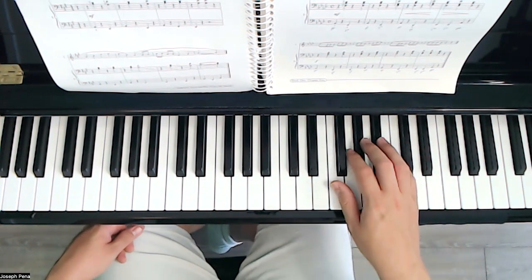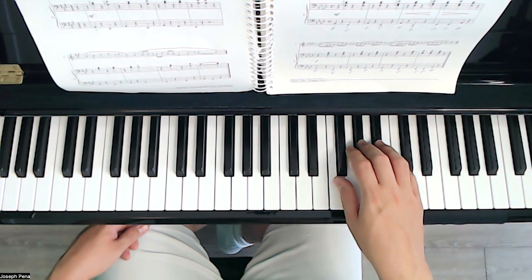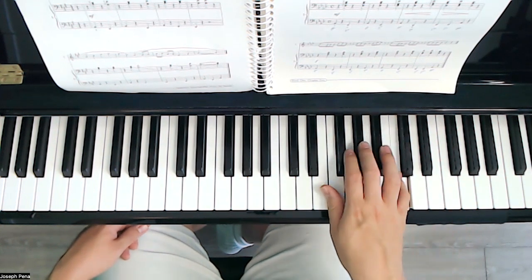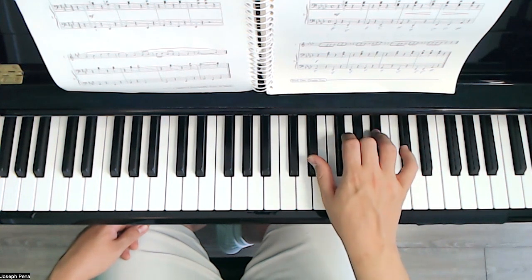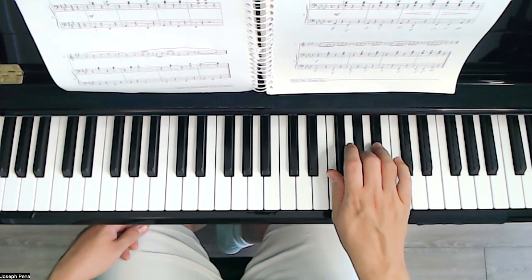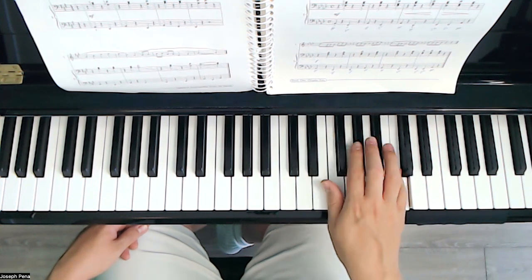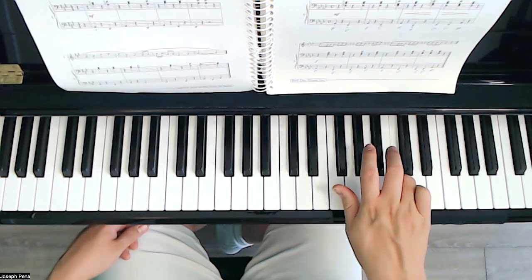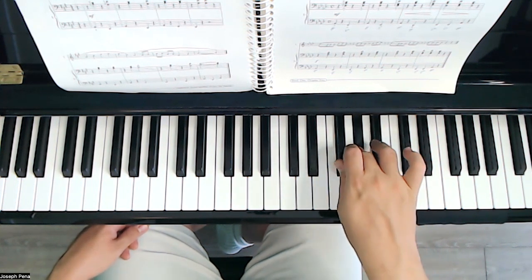As for the melody, let's go ahead and listen to that. Ready? 1, 2, 3, 4. [melody plays] Rest.